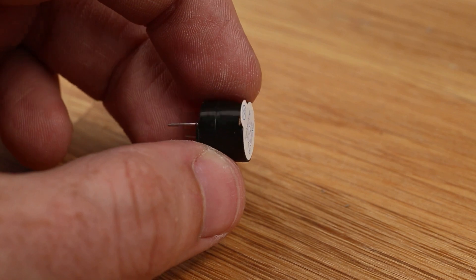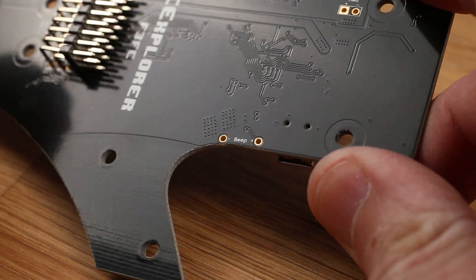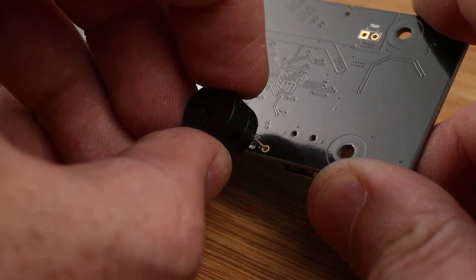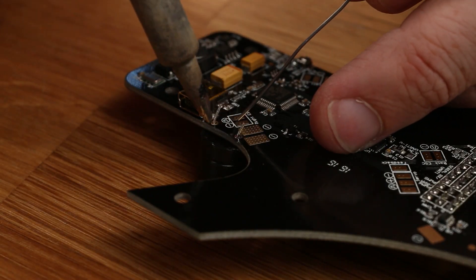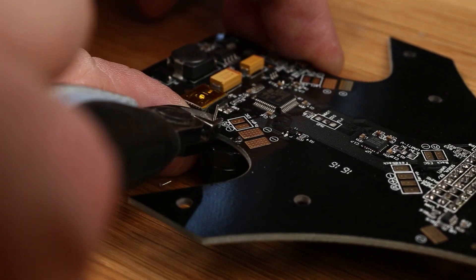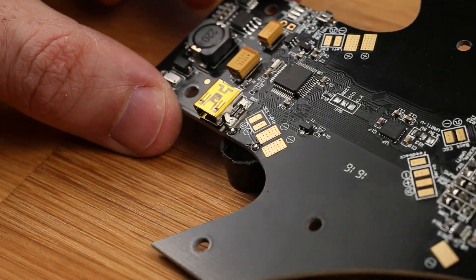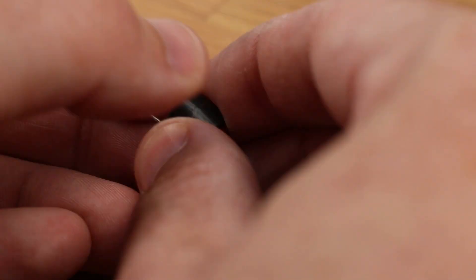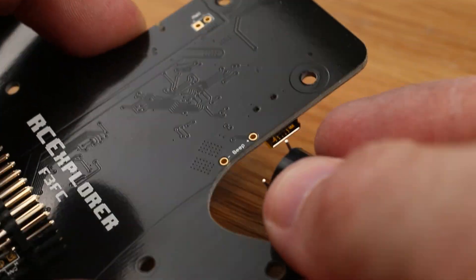Next, solder on the 5 volt beeper. Just place it in there, making sure the positive is against the positive marking, then flip the board over and solder it. If the buzzer beeps constantly after you're done, that means there's a short between the buzzer negative and the power pad negative — remove it and you should be good. An alternative is to bend the pins and mount the beeper from the side so it doesn't take up space on top of the board.